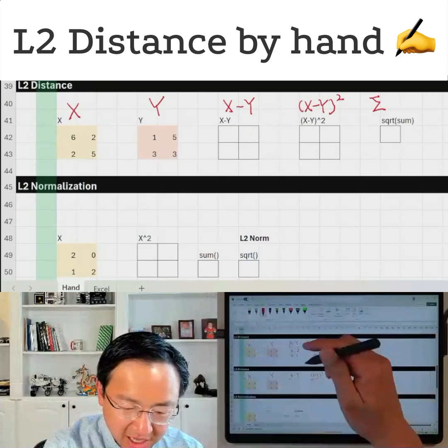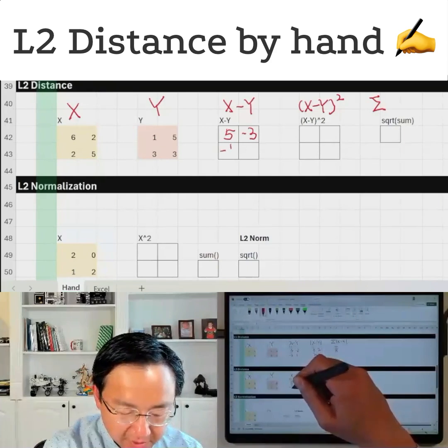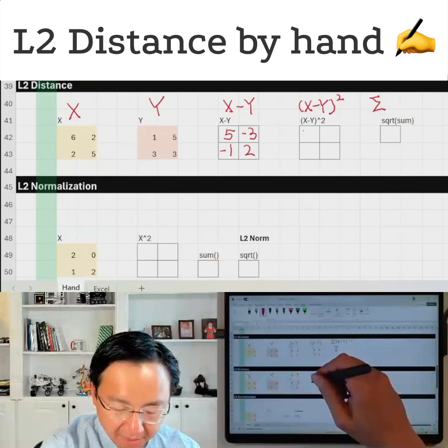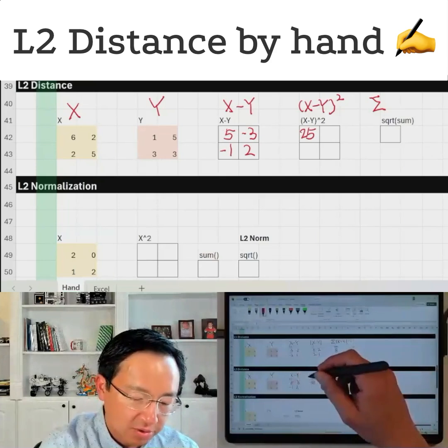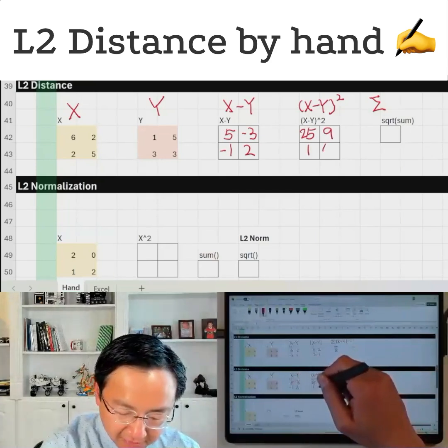I don't have the same number — I cannot copy from above. Let's recalculate this. So this is five, this is minus three, this is minus one, and this is two. And when we square them, they become positive, but also we give a bit more weight to larger values. So five becomes 25 — it's quadratically bigger. This becomes nine, this is one, and this is four.